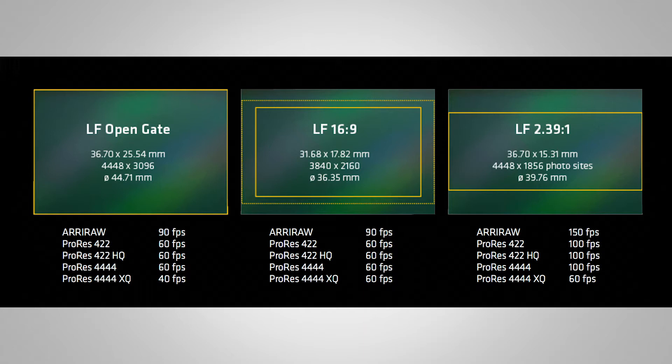The 16x9 sensor mode also lets you shoot at 90 frames per second in ARRIRAW.